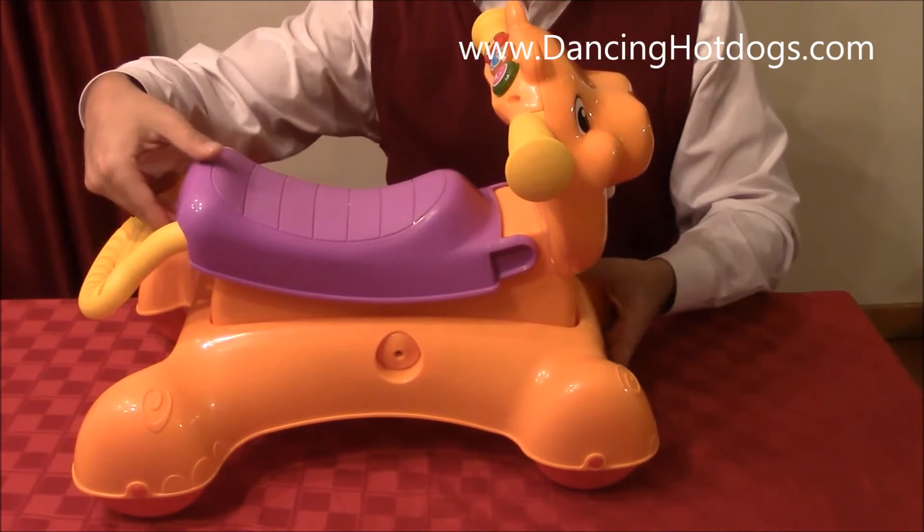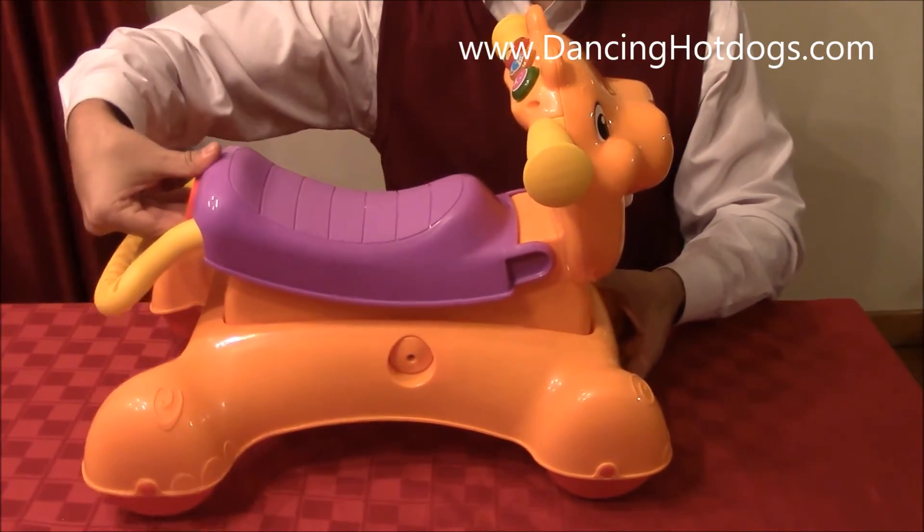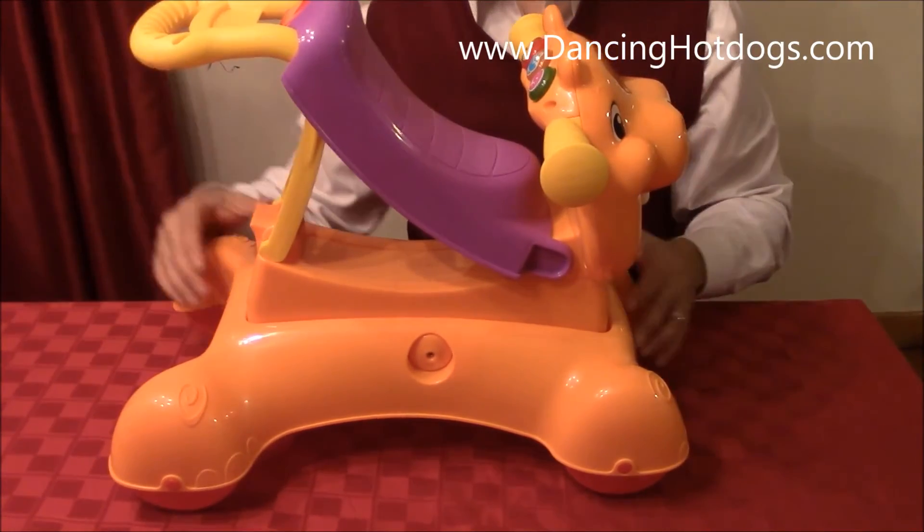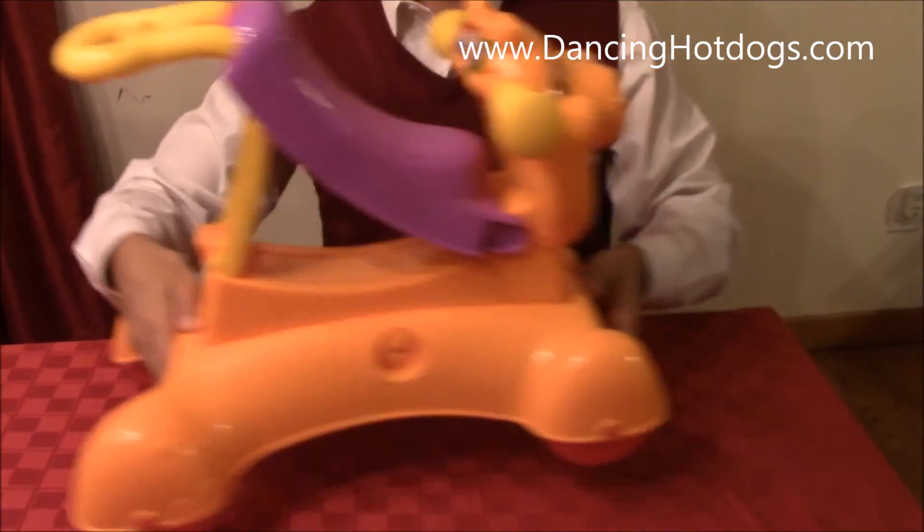Now if you are starting in the walking ages, the really cool thing is that it converts into a nice little walker, so they are able to hold on and walk all along with the Hippo.